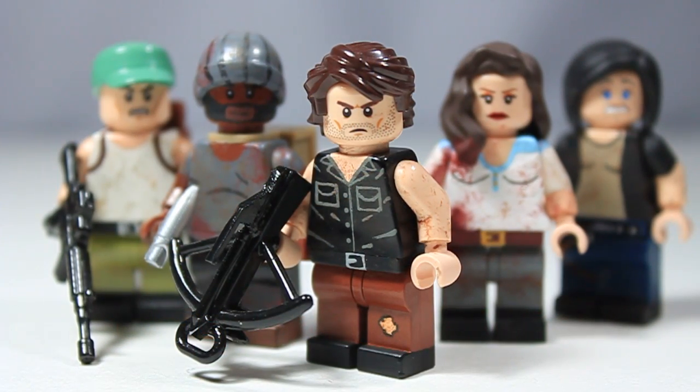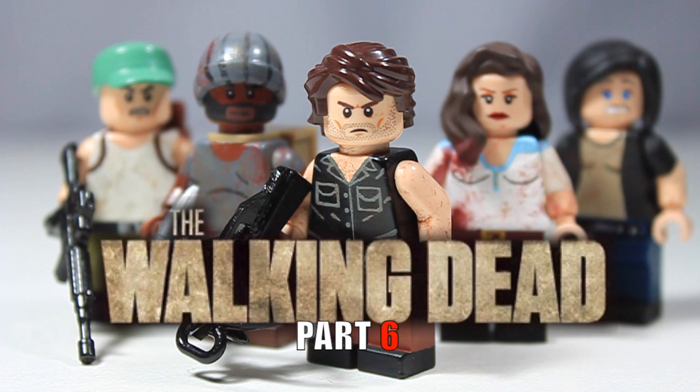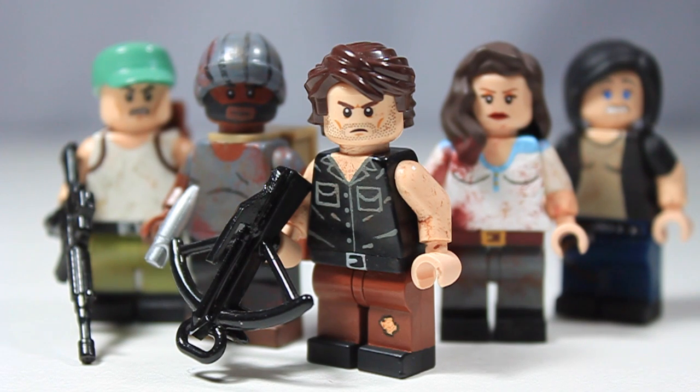Hey guys, it's LEGO Matic 9, and today I'm back with a really highly anticipated video that all of you guys have been requesting — it is part 6 of my custom LEGO The Walking Dead minifigures. Today I have 5 more minifigures to show you guys, all of them brand new, all of them changed a whole bunch if they've been updated at all.